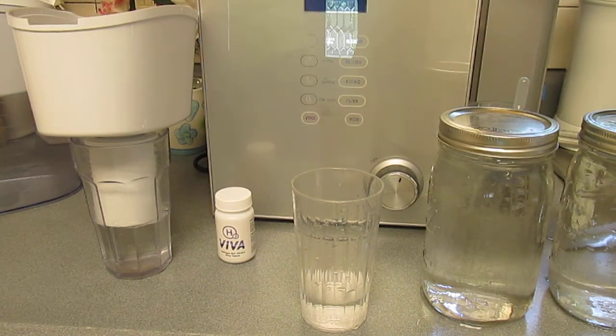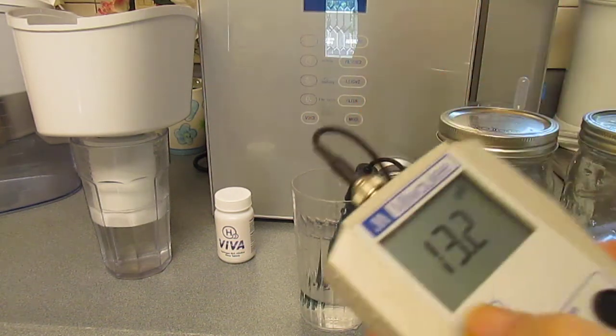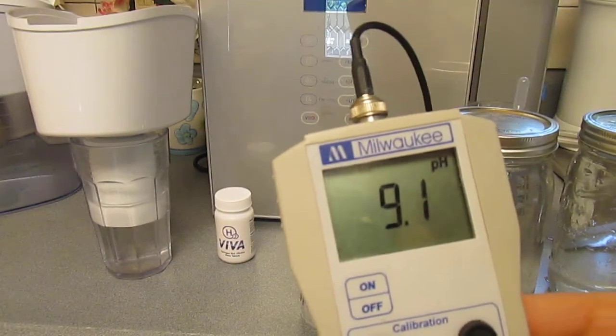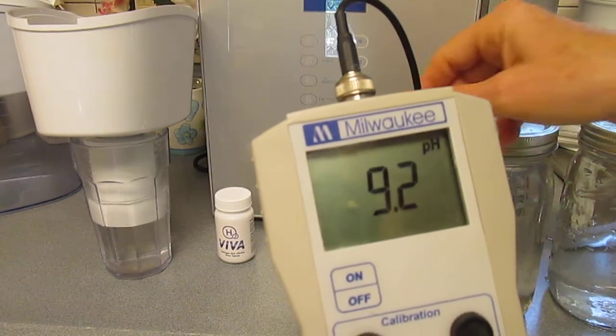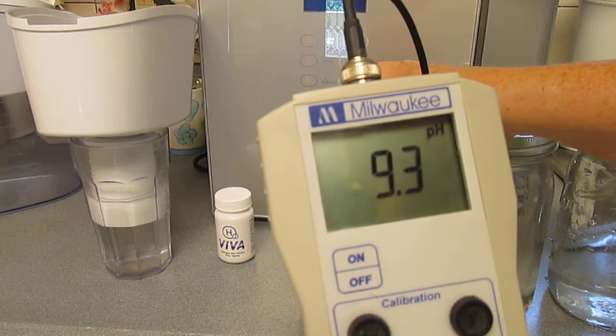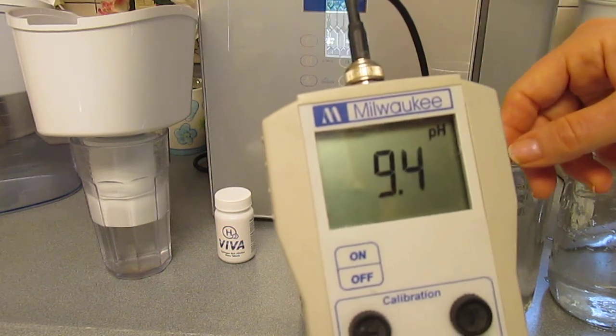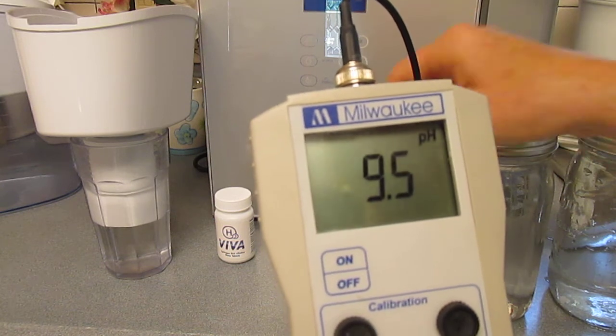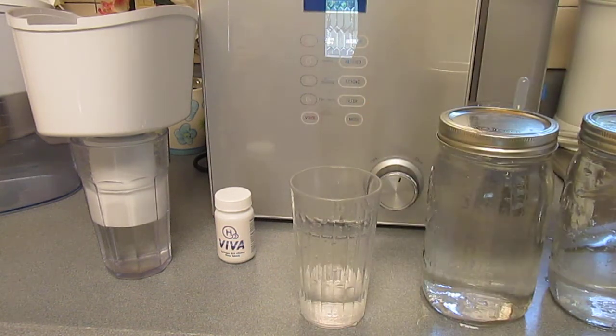That is quite a high number and this machine produces that regularly. Now just for the sake of another test, I'm going to show you what the pH value of that water is. It should be about 9.5 — yeah, so it's about 9.5.